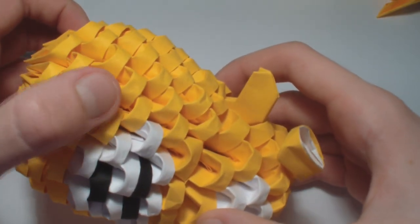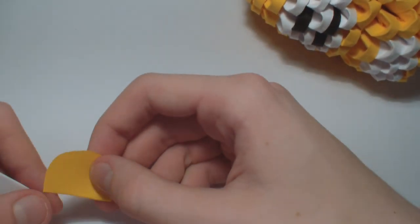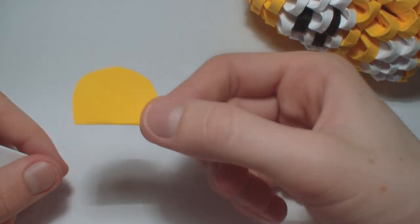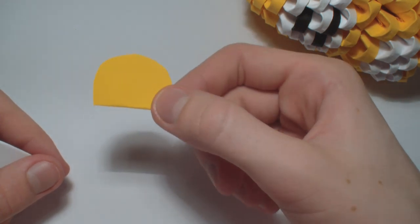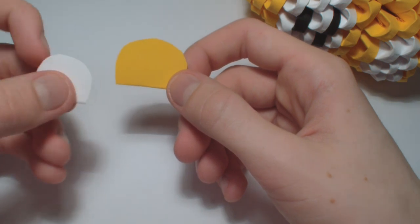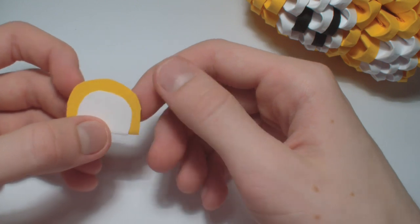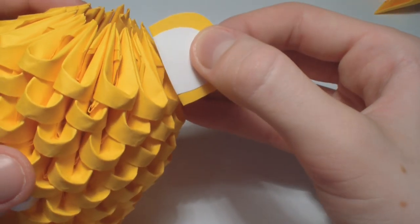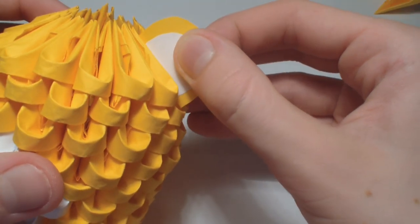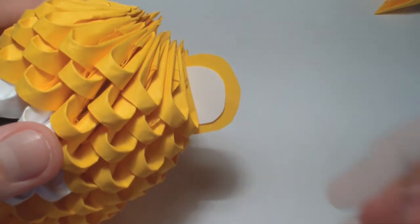Glue eyes here and here. For the ears, cut out a yellow piece of paper like this shape and a smaller one out of white paper, then glue it together like this. Glue it somewhere in the back and it will be finished.